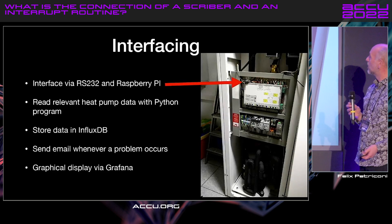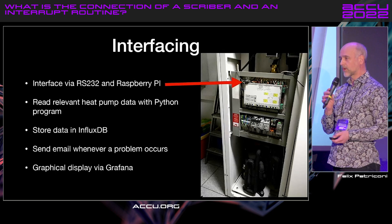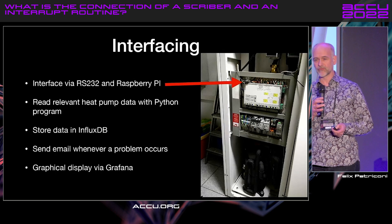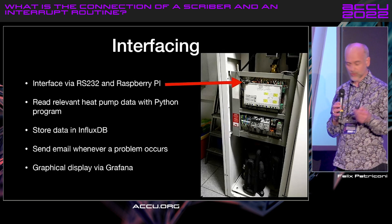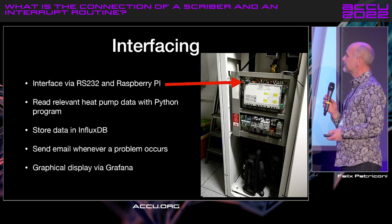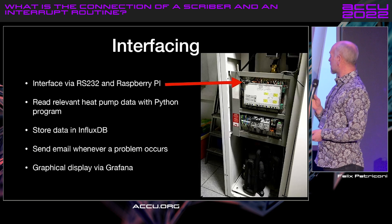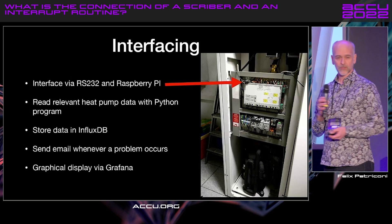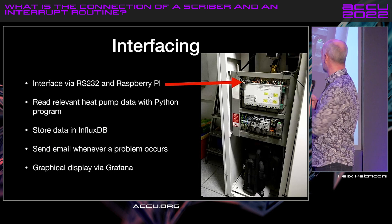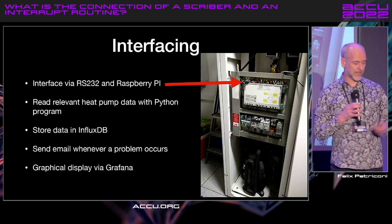In the end, this is how it works. The interface — I could have bought one with all kinds of fancy stuff, but it was far too expensive for what's inside. I said, I think I know how to do this, and I did. Via a serial interface, I connected a Raspberry Pi — great invention by someone here in Britain. I read all the relevant data with a Python program, stored them in an InfluxDB database, and whenever some kind of error was sent by the system, I got an email. All the graphics display I do with Grafana.